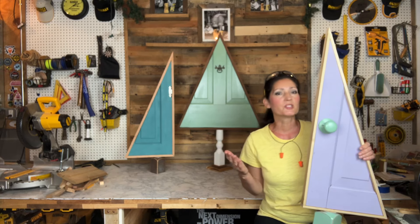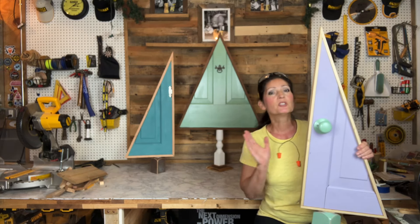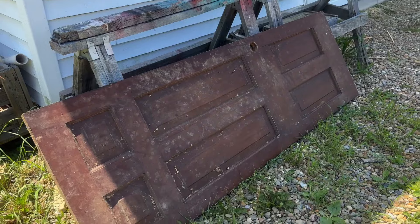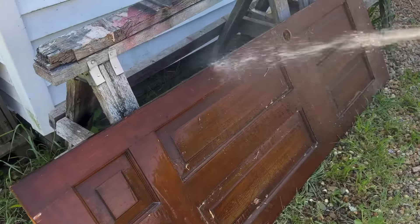Now if you don't have all of those tools, it's okay — you can get away with one or several of those, or a jigsaw. You're also going to need wood glue. If you're interested in seeing how I built these, stick around and I'll show you. I began by choosing a spare door from my scrap material stash.